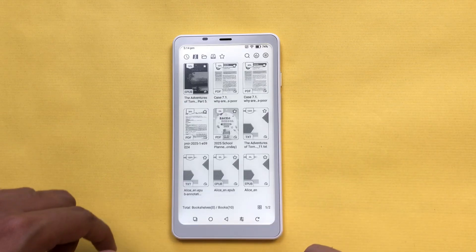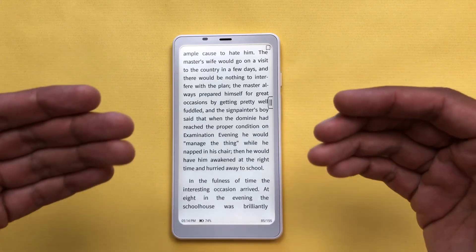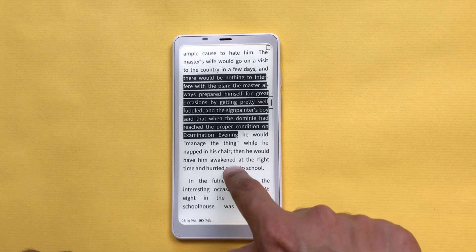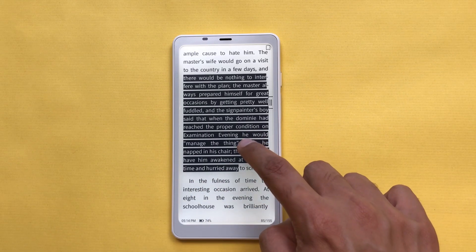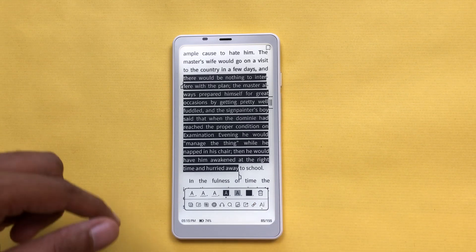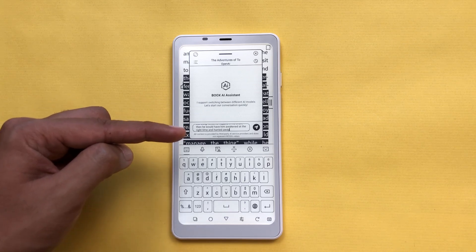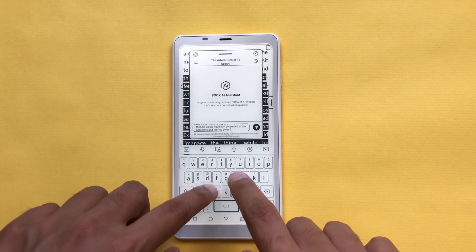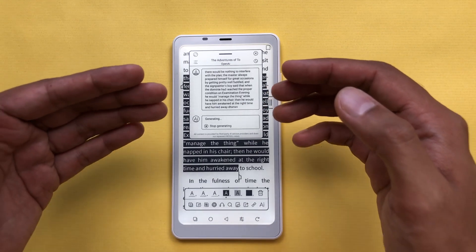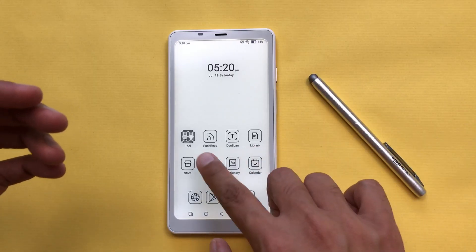The next feature is about AI for reading. I will open my library and open a book. I want more information about this text, so I can use AI. I will start selecting my text, then tap on the selection to open the toolbar, and from here I will select the AI option. It will open the AI assistant and automatically add this text inside the prompt section. Now you can ask your question and send the prompt, and AI will start generating the answer based on that text.